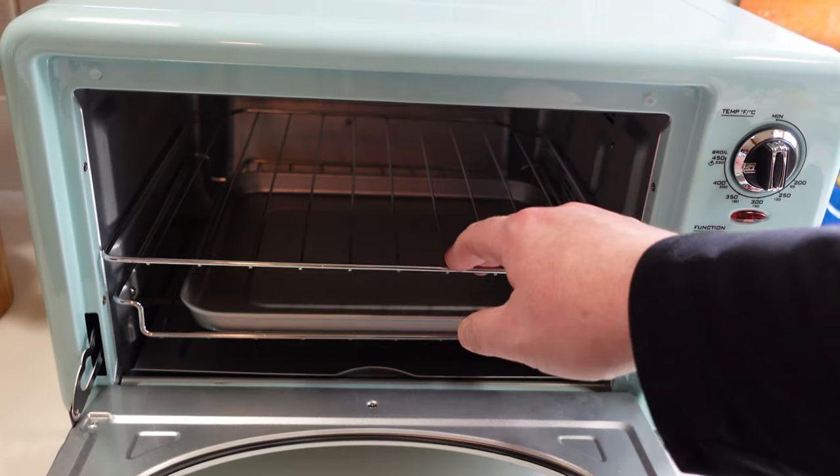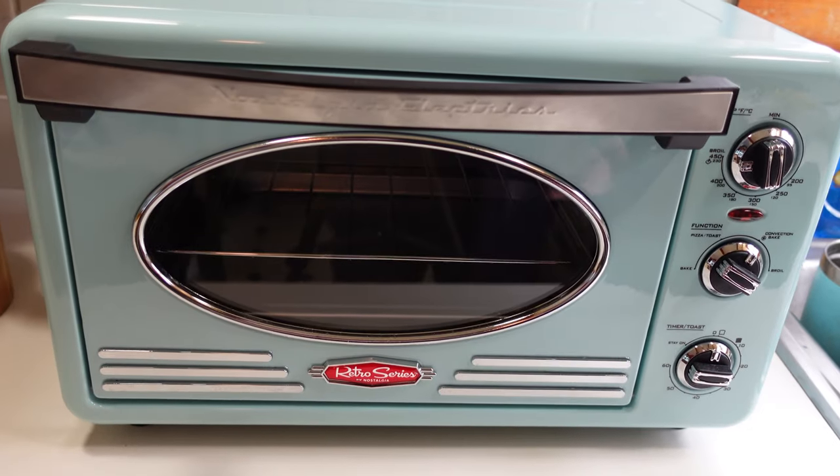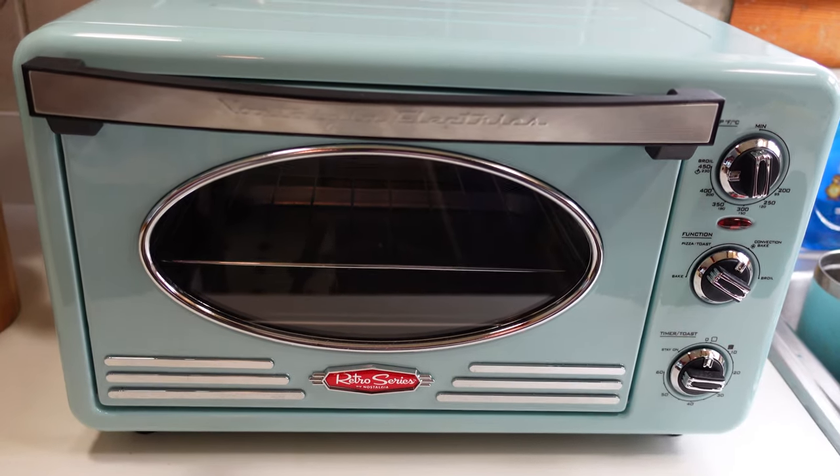They sent it next day air when we reached out. The missing part wasn't included in the box and it was supposed to be. Customer service-wise, we've been really happy — we bought it from Amazon but contacted Nostalia directly, and they fixed it right away.